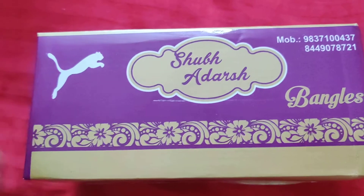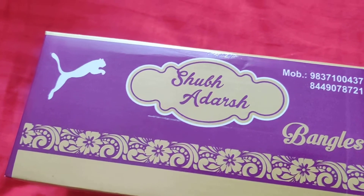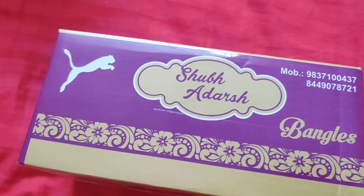This is a matte finish. I purchased it from metal, and I don't remember the exact pricing. I will give you a link in the description box.